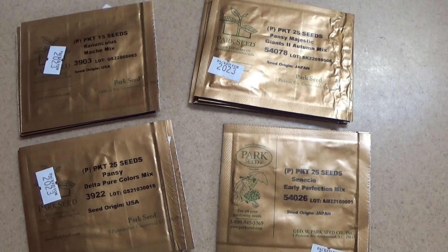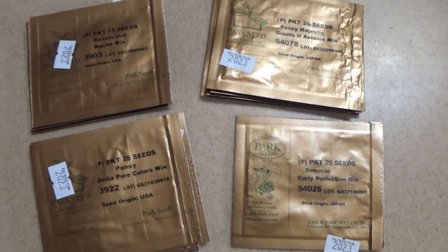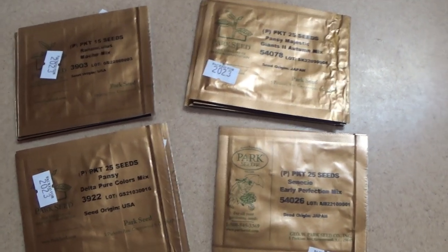The first thing that I do when I get a seed order is I always go through my order and make sure that nothing was missed, so I count up all of my seed packets and make sure that I have everything there.